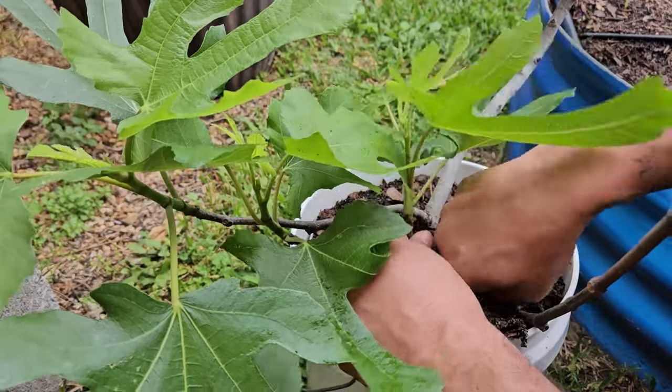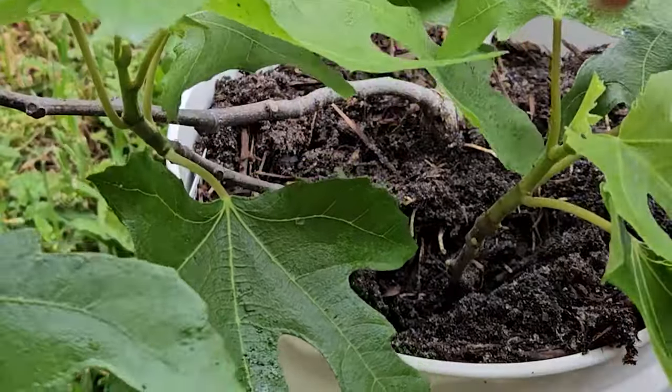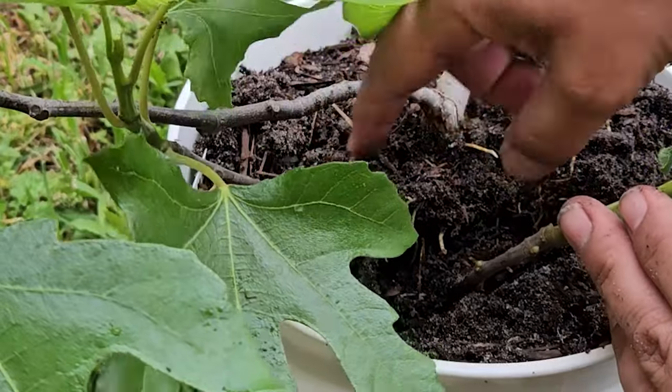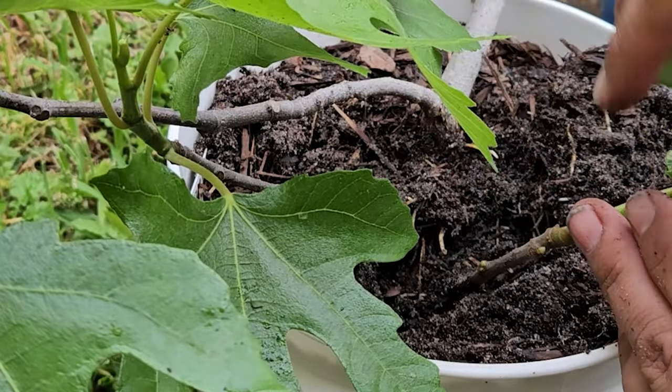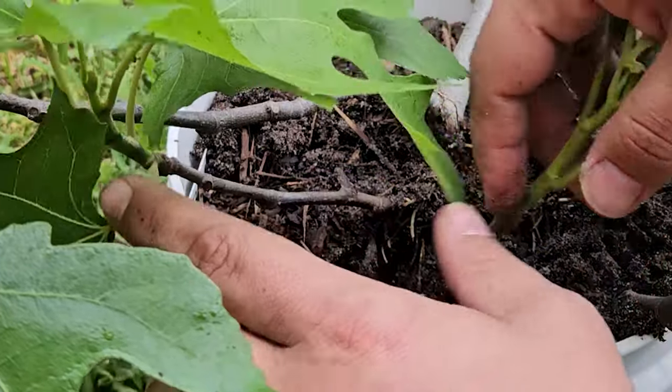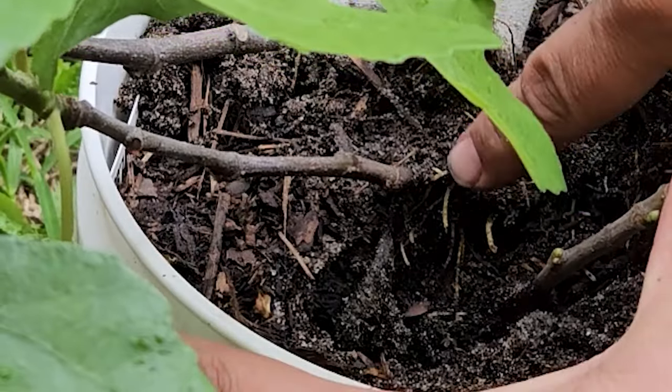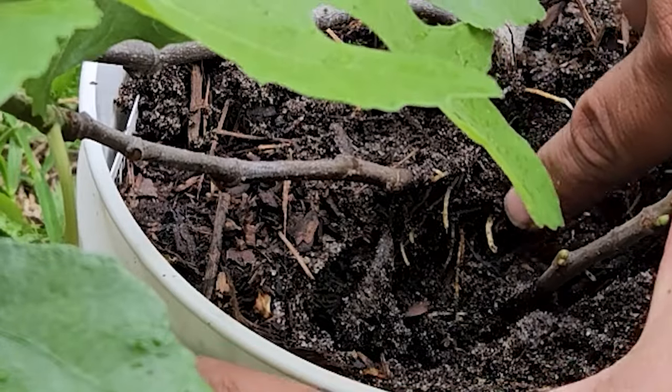Seeing lots of roots. We're not going to use this one — we're going to use this one right here. Because if you see right here, move these leaves out of the way — this stem has all of these roots growing off of it, and that is exactly what we want. Right before you start to do the cutting, you're going to want to move all the soil away from the branch that you're going to cut off of the main tree, so you can expose that entire connection.